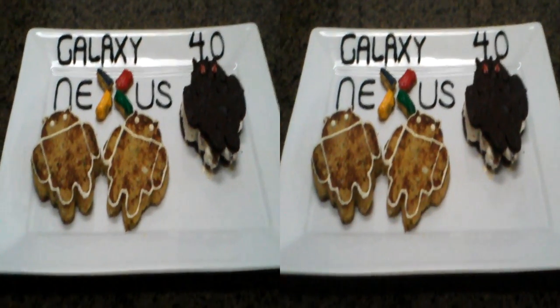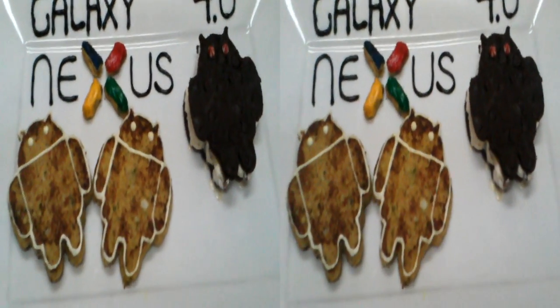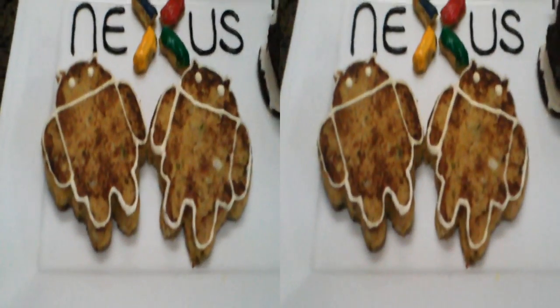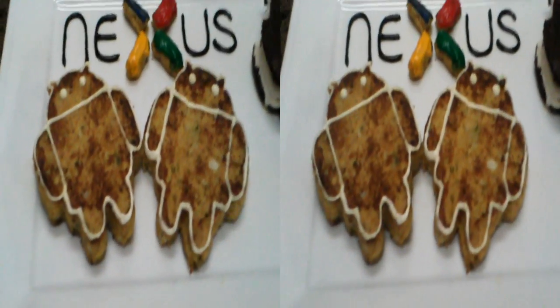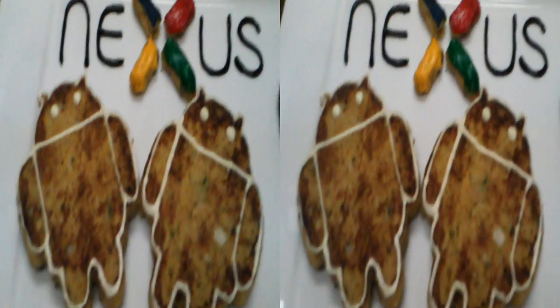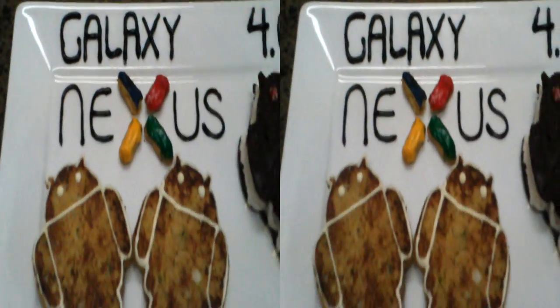All right, Galaxy Nexus, here's our submission in 3D. Galaxy Nexus 4.0. We've got salmon patties with a lemon garlic aioli to make the two androids and the X. The garlic aioli is used in the writing.